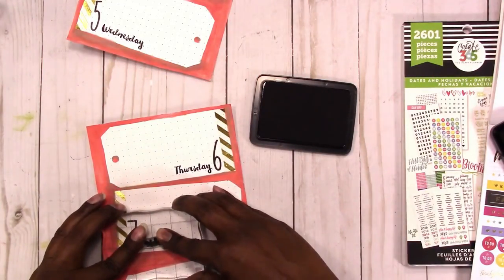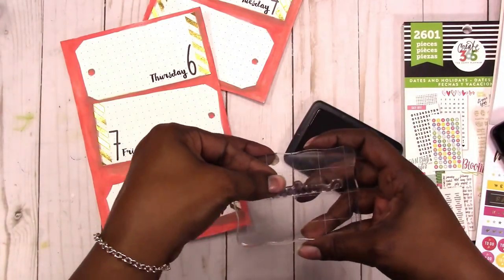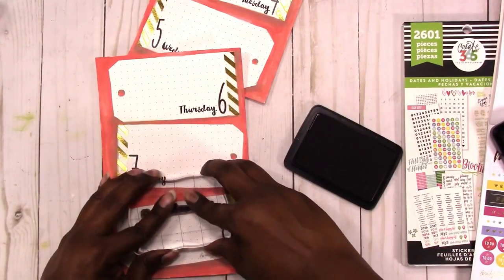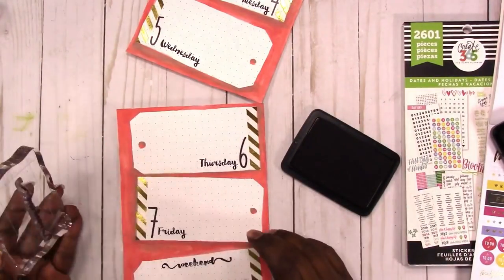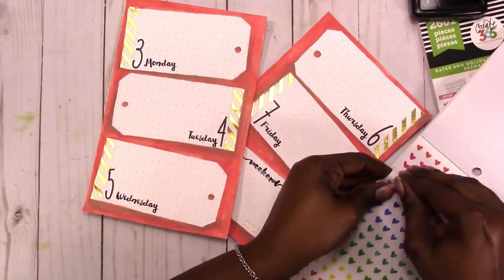The weekend stamp is from an Etsy shop — I'm not sure if it's still in business, but if it is I will link that shop in the description box below. Here my stamp doesn't come out right the first time — it may be the stamp, it may be me, I don't know — but I was able to partially successfully re-stamp it.